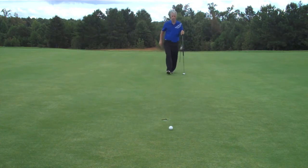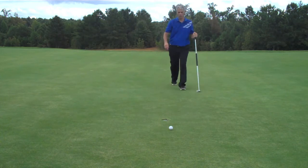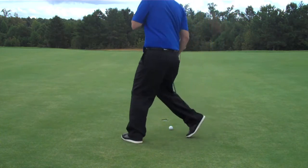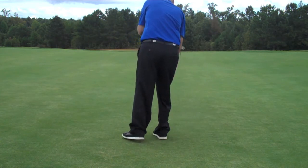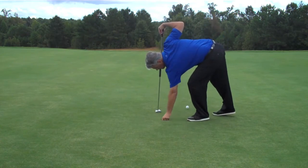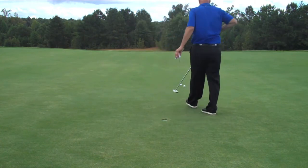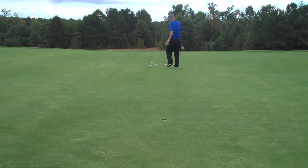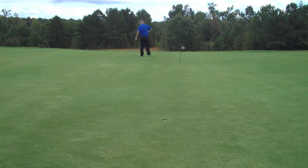I practice 90% of the time from inside of 10 feet. The reason I do that is every time you three-putt, that means you miss your second putt — and that second putt most of the time is inside of six feet. Over 40% of our score in golf is putting, and the statistics show that 50% of our putts are done inside of six feet.